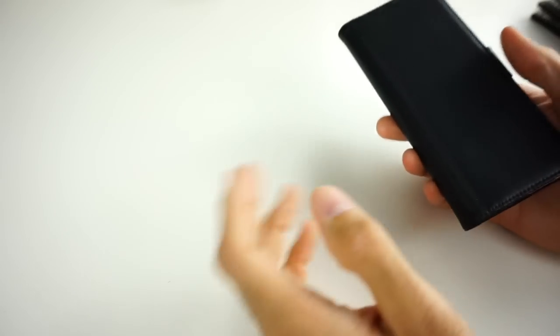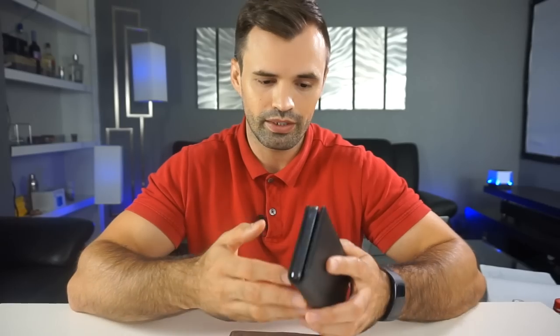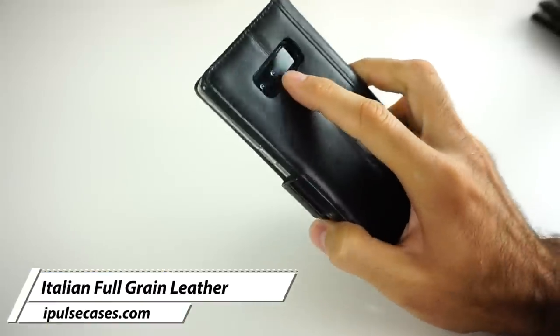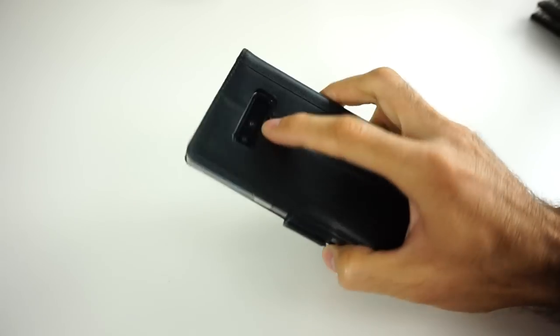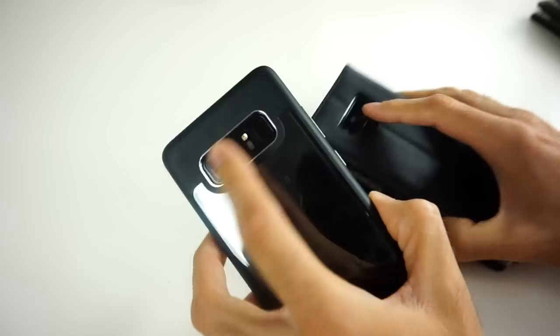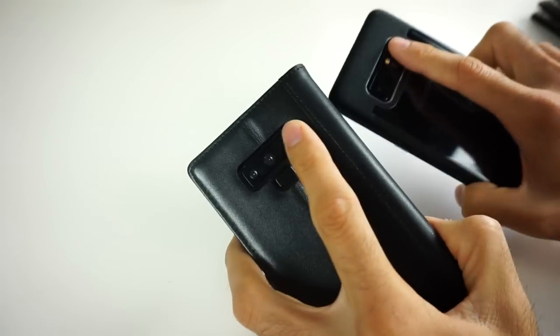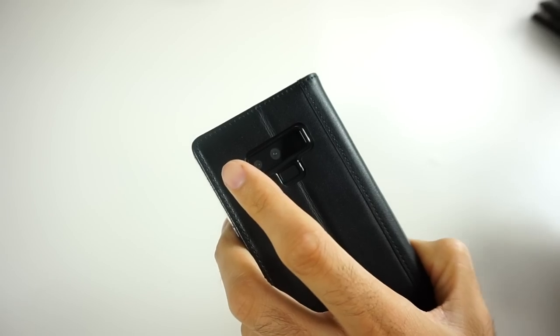Let's check out some of the cases from iPulse Cases. They mainly focus on flip wallet cases made with Italian full-grain premium leather, and just from first impressions they're not cheap at all. The first thing to check out is the location of the fingerprint sensor, which was the biggest design change on the Galaxy Note 9. I think I like it better — it feels more ergonomic and easier to reach compared to where it was on the Galaxy Note 8.